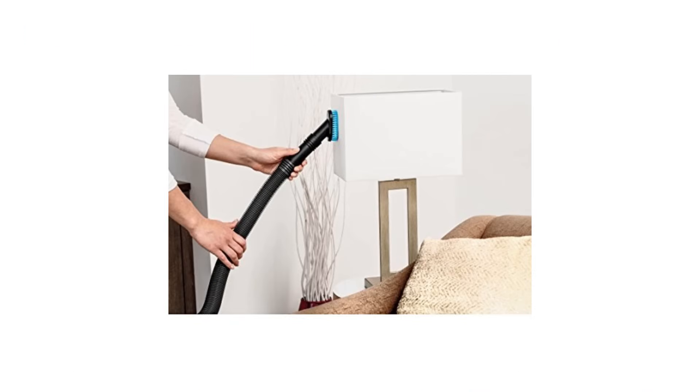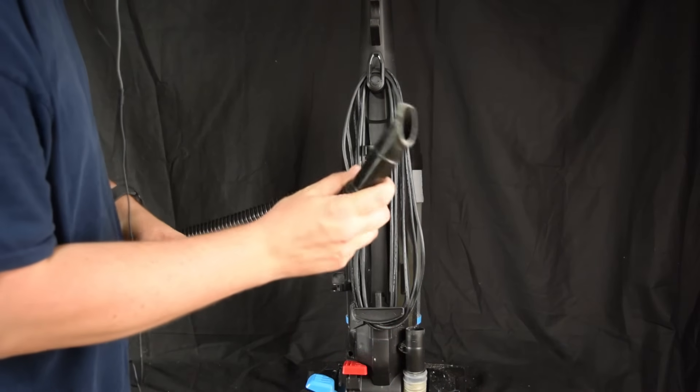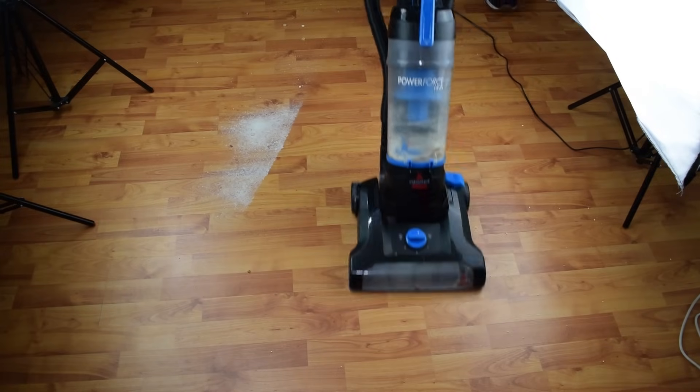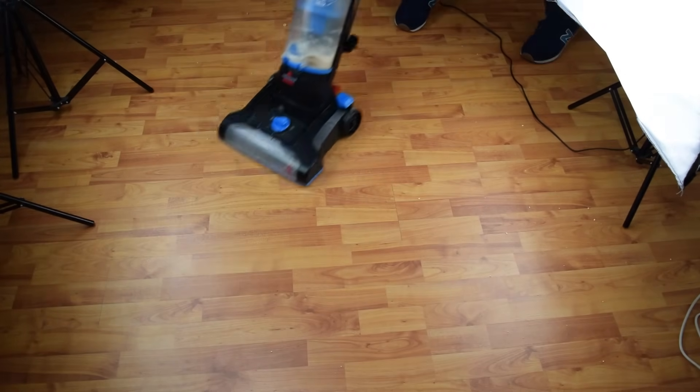Its toolset is decent, but the hose is pretty short and the tools are cheaply made. It's pretty awkward to use the hose for picking up larger debris. Also, it has a fairly short power cord at 22 feet. You get a two-year warranty, and you're probably going to need it since it's obviously cheaply made, but that's to be expected. So to answer the question: how bad is the Bissell PowerForce Helix?